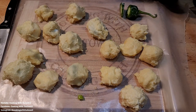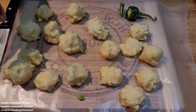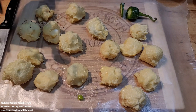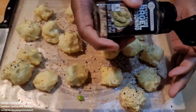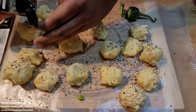All right guys, this is how they looked after we finished rolling up all of them — we got a total of 17. Could have gotten a little more if I made them a bit smaller, but at the end I just started stuffing cream cheese in there. Now we're basically going to sprinkle some everything bagel seasoning over top of them and roll them to get it on all sides, then pop them in the oven.